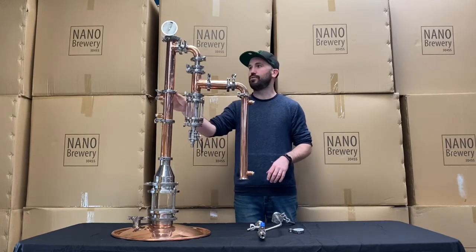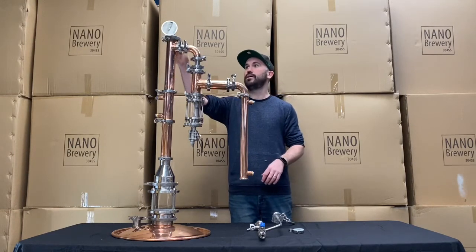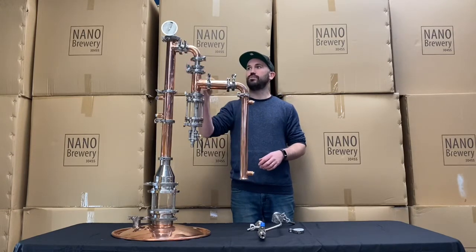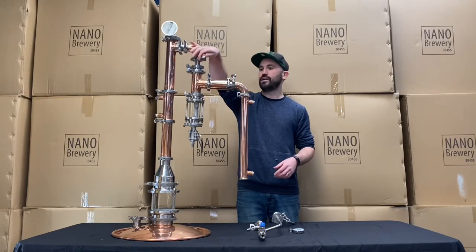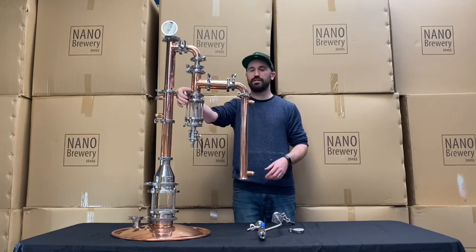Moving up through here into our link piece, you've got your link piece up here, thermometer up the top — the dial thermometer — and then that's going to move down into a reducer. You're going from two inch up here, reducing down to a one inch elbow, and that's moving into the gin caddy that comes with this particular package.